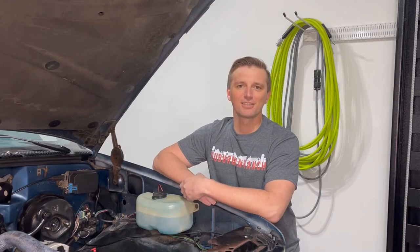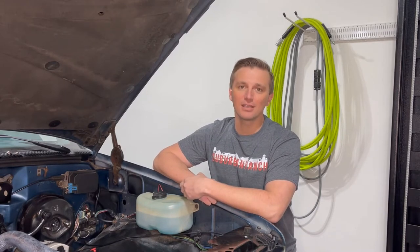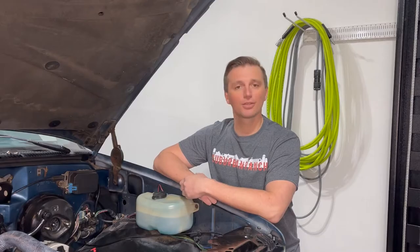Hey guys, welcome back to Suburban Ranch. Today we're going to be fixing a leaky transmission oil pan and showing you how to change the transmission fluid and filter.